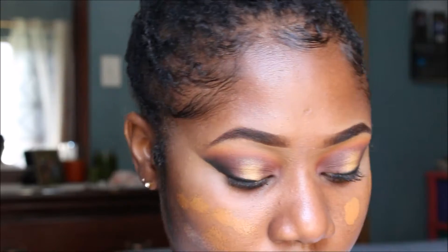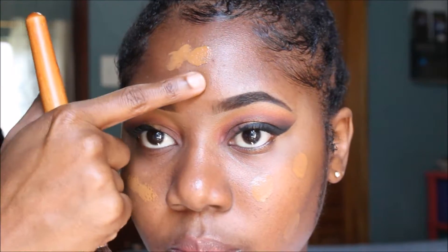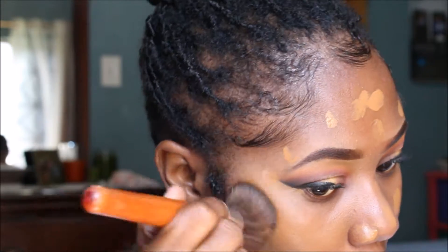Time for the face! I'm using the Maybelline Fit Me Dewy Smooth foundation in 355 Coconut and just applying that all over my face and blending it out.